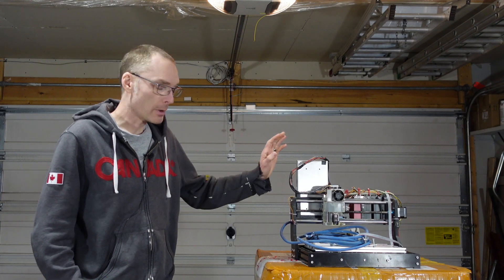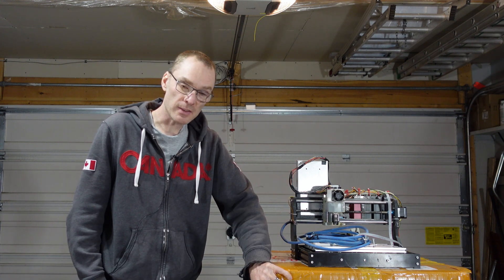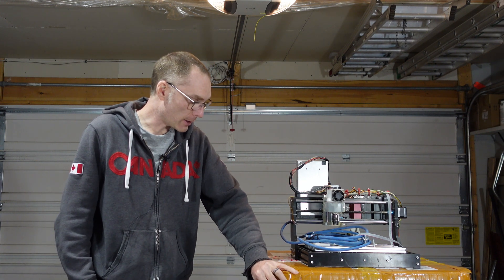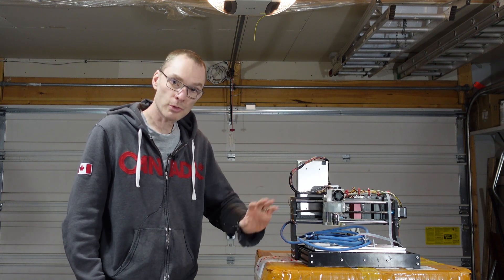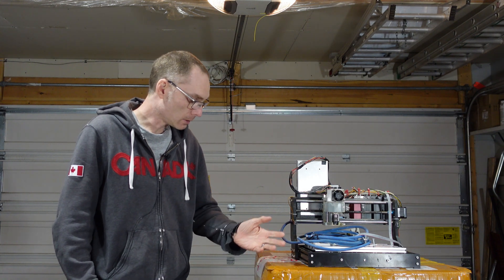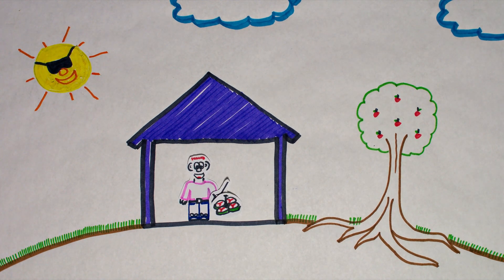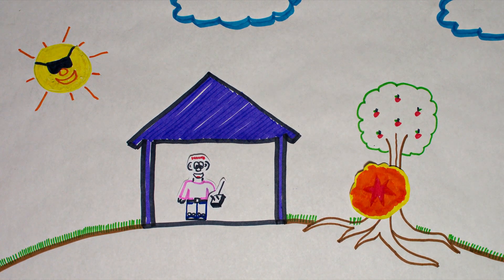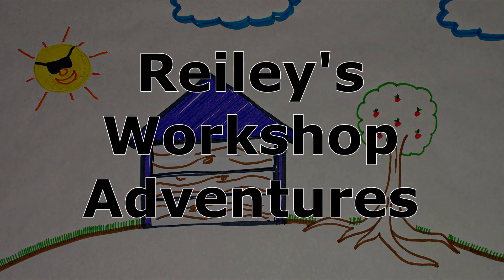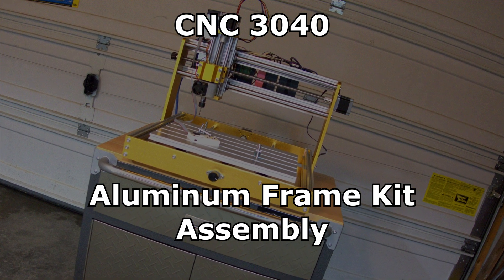It's upgrade time. I'm going to go from my old 3018 CNC to a brand new 3040 CNC. This is just a frame kit, so we're going to have to move over all the electronics, spindle motor, and power source to the new one as well. So with that, let's put it together.